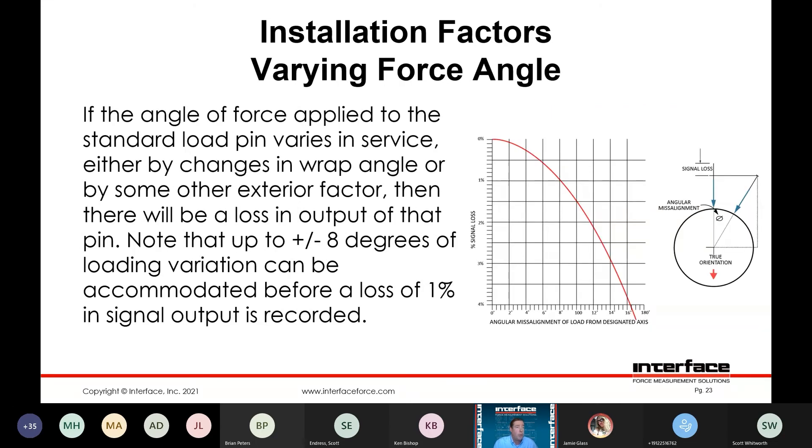Varying force angles — this is directly related to the potential for rotation and the potential error or loss of sensitivity. If the angle of force applied to the standard load pin varies in use — whether a change in wrap angle or misalignment in the pin itself — you're going to see a loss in output or sensitivity in the pin. You could see up to about plus or minus eight degrees before you see a loss in signal of about 1%, so you can see the importance of making sure that pin is located rotationally.